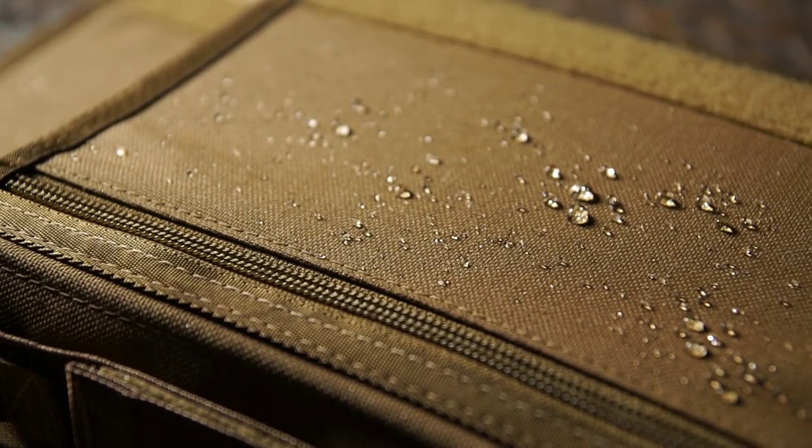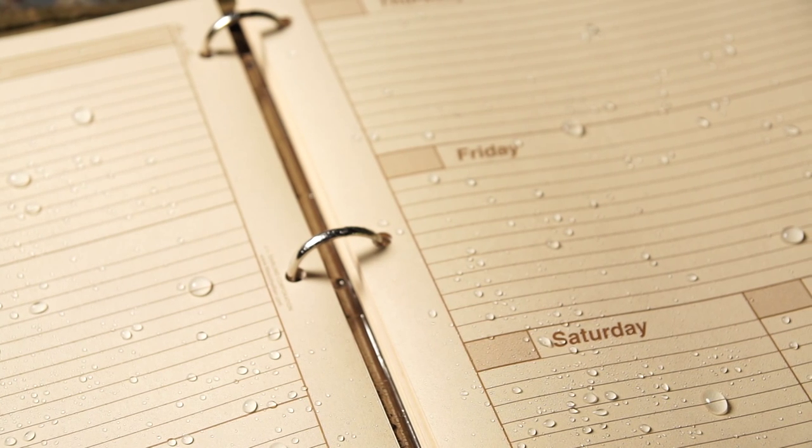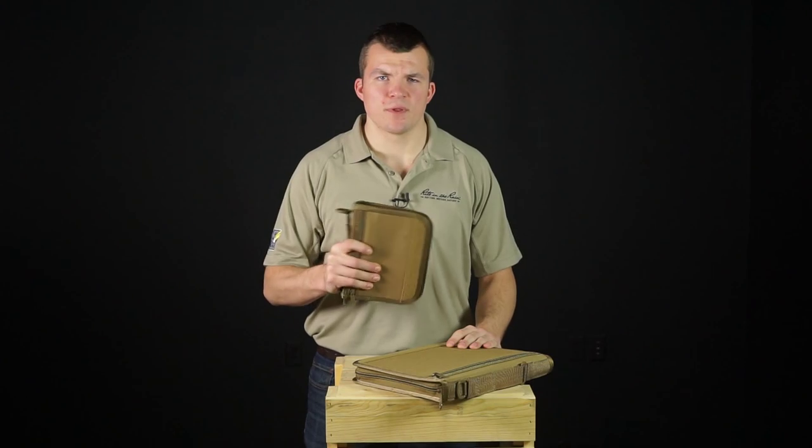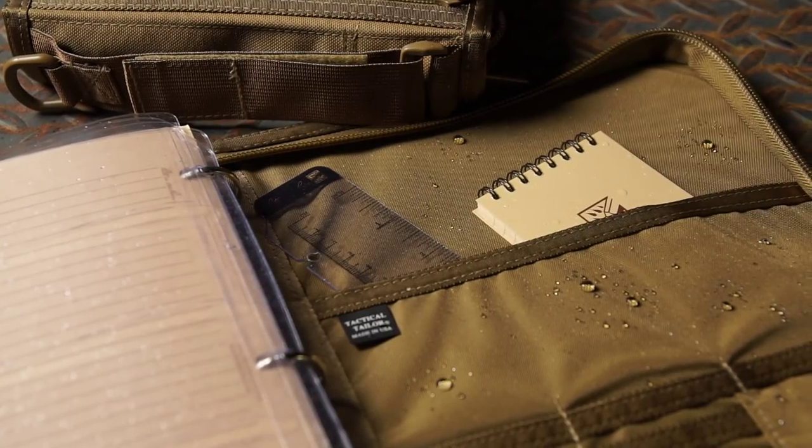Our Cordura fabric is tough and water repellent. Our zippers are durable and reliable. And the ring binding inside is tough enough for a day on the job site. Right in the Rain planners are a protective home for your planning materials. Practical and durable, Right in the Rain sets the standard among analog planners.